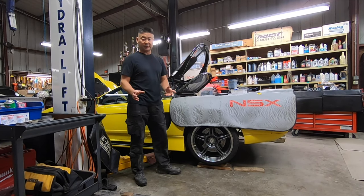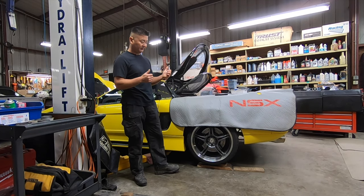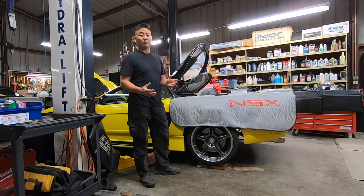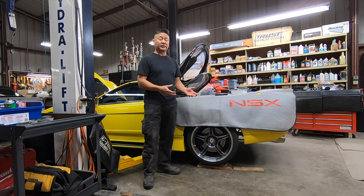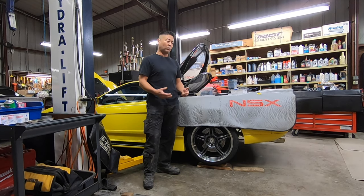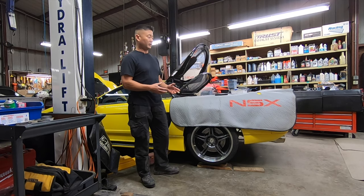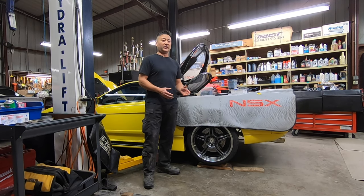The lift arms are in position so I'm ready to go up in the air. If you don't have a lift, the best way to work on it would be using lumber and ramps. You can definitely get enough clearance to work on it, and it won't be a huge problem. The greatest thing about the NSX is it's a lot easier to work on than any Porsche, Ferrari, or Lamborghini.